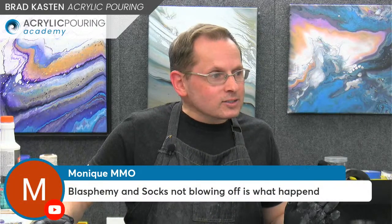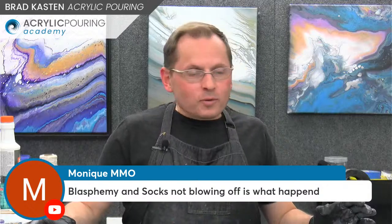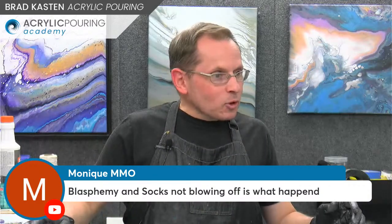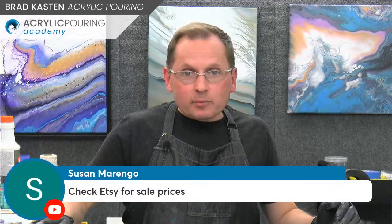Monique, this is the perfect example of what we did tonight — blasphemy and socks not blowing off is what happened tonight. Well said, Monique. And Susan has a great tip: check Etsy for sale prices. Yes, I would say look for painters and paintings that are very similar to yours, then take into account your experience level and factor that in.